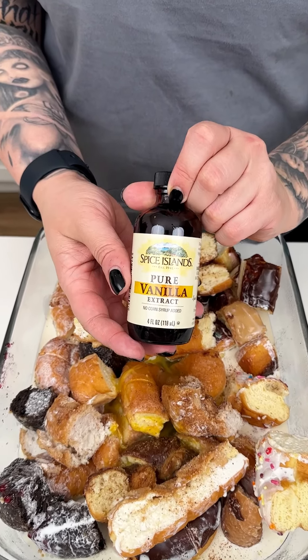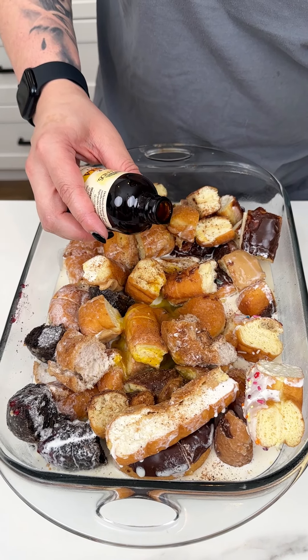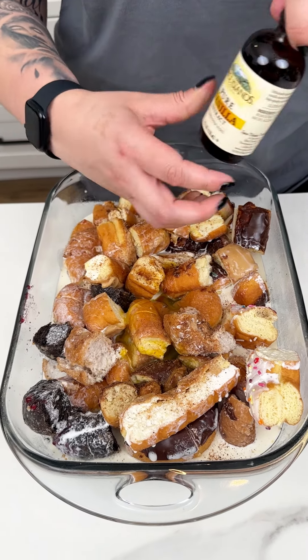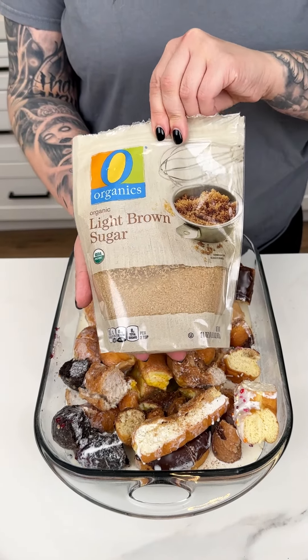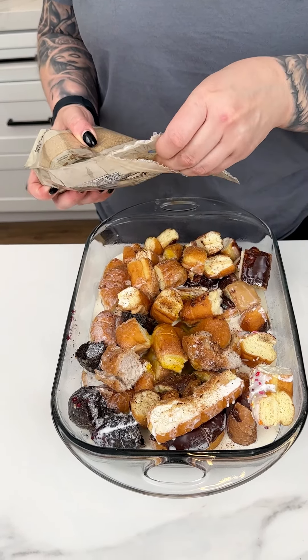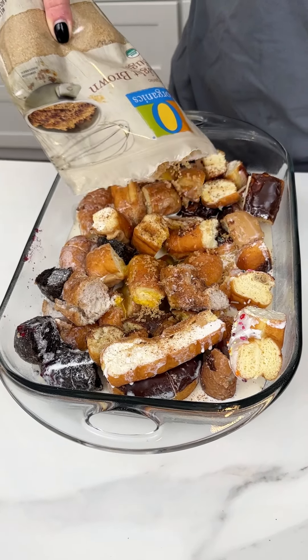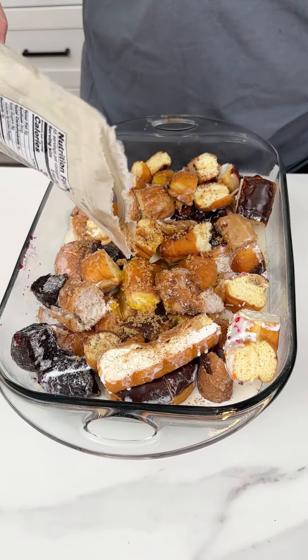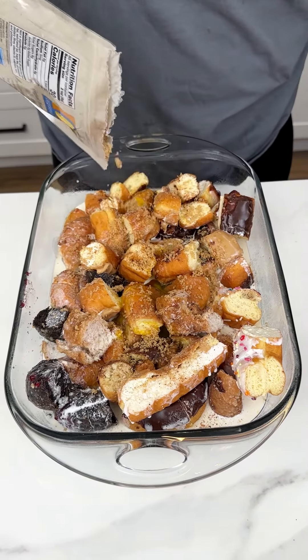Of course, our vanilla extract — just a hair, not too much. Then just to give us a crystallized, beautiful little crust, I'm going in with some light brown sugar. You could also do dark brown, but I think the light brown is perfect and not too sweet to contrast our donuts.